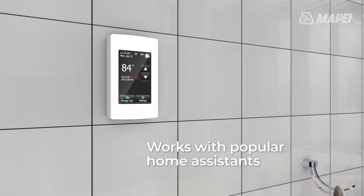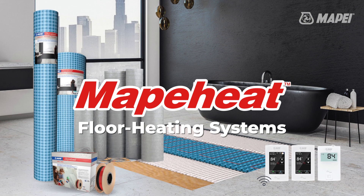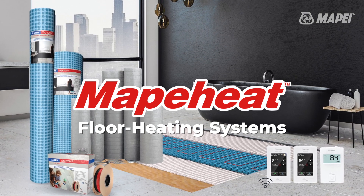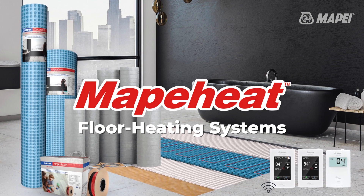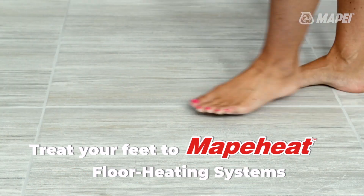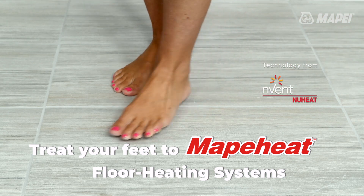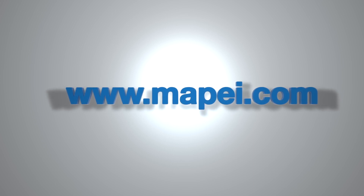It also works with popular home assistants. No matter your desired level of technology or the size or shape of your room, there is a MAPAHEAT solution to heat your space from the floor up. Isn't it time to treat your feet to MAPAHEAT? For more information, visit us online at www.mapaheat.com.